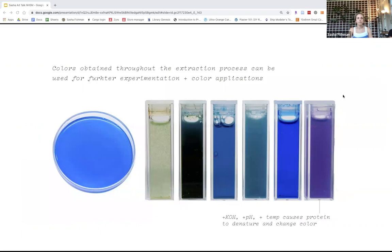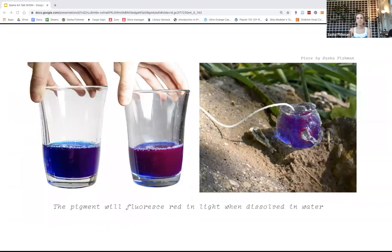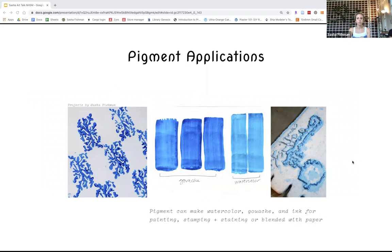From experimenting with this pigment, I've been able to extract different colors from the entire extraction process. Also, through changing the final blue color with pH — just adding soap to it — I was able to turn it purple. There's been so much serendipitous discovery working with these materials. On the right, I incorporated some of the pigment with water into glass pieces I was making, and it will fluoresce red in UV light or sunlight, which is really incredible. I've also been incorporating it into paints, sculptures, and textiles.